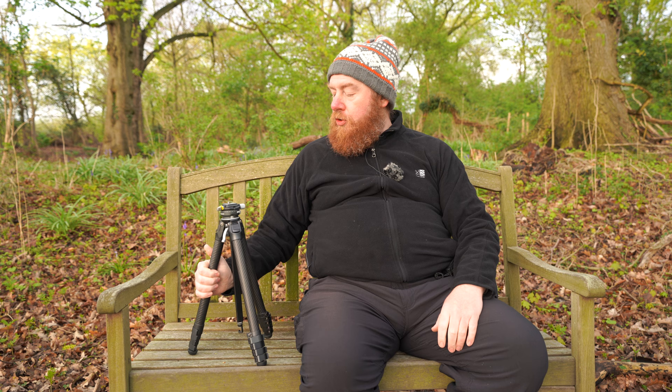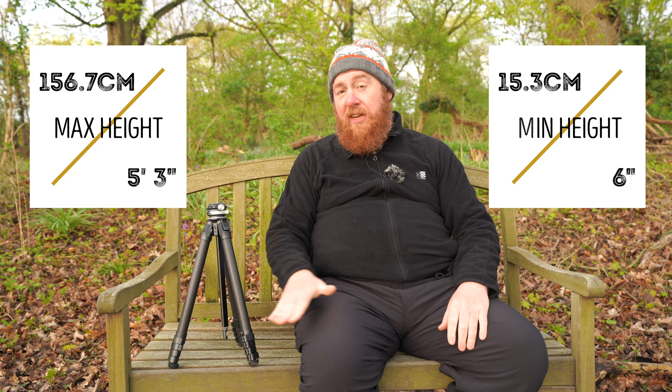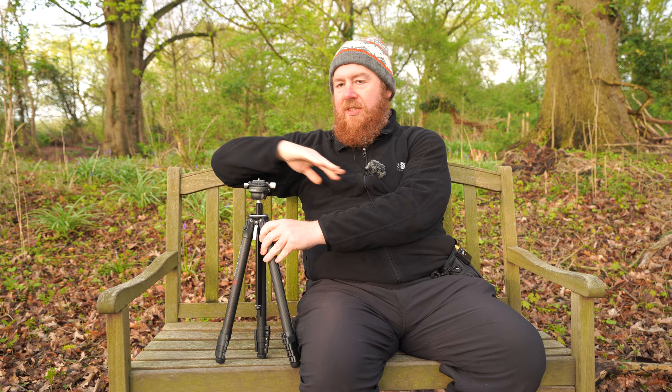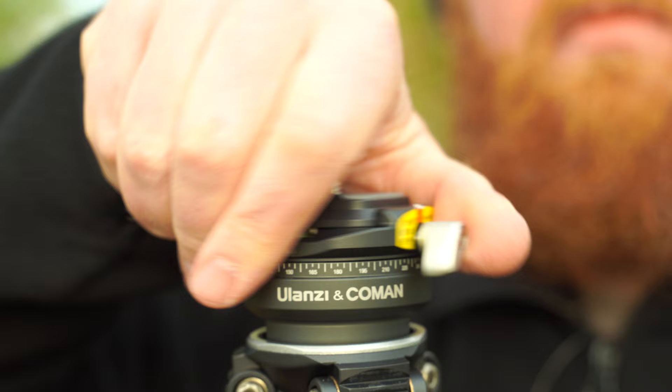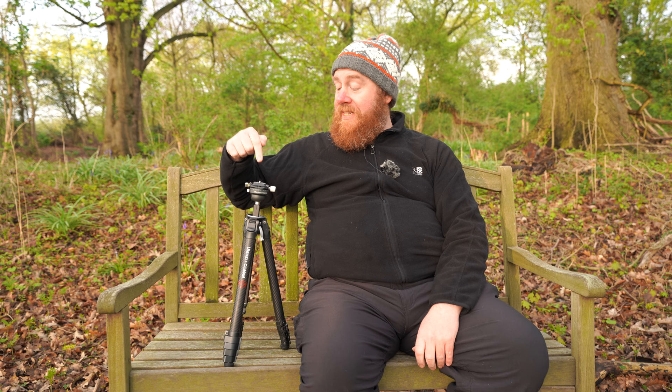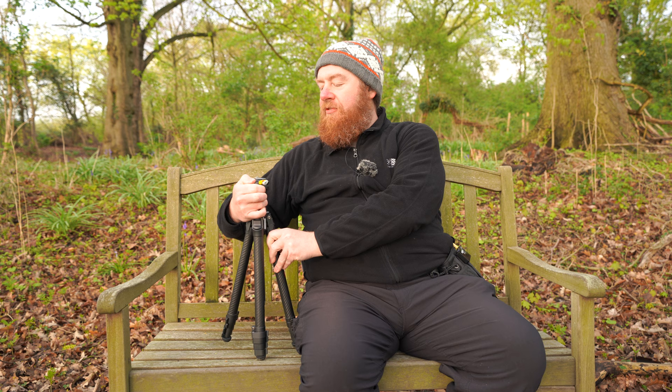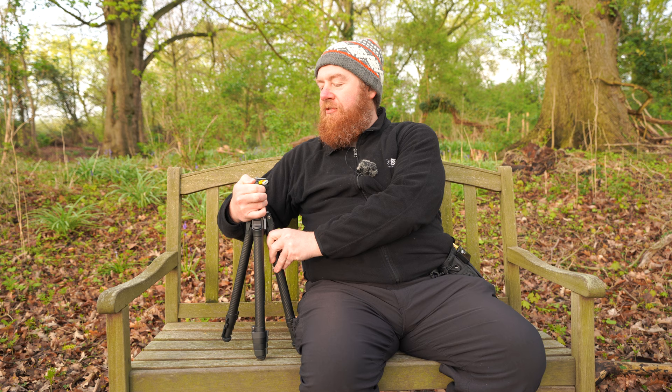I'm really going to test this centre column and push it to see if it's any good. It has four extendable sections, reaches a maximum height of 156 centimetres, and gets as low as 15.3 centimetres. There are several ways to move the ball head: a lever to pan the disc around, a knob to remove the plate or fit your own L bracket or camera cage, and a lever to move the ball head in any direction. The panning lever is a little fiddly because your camera sits over it.